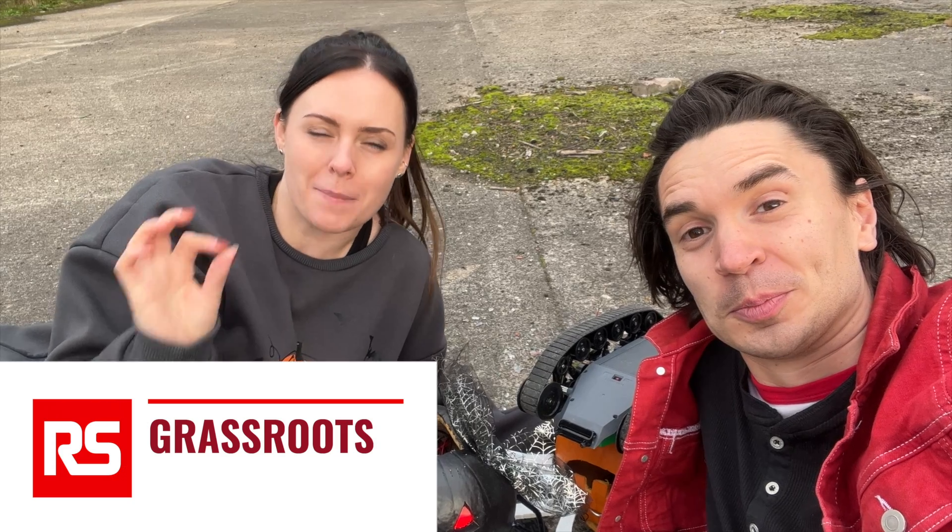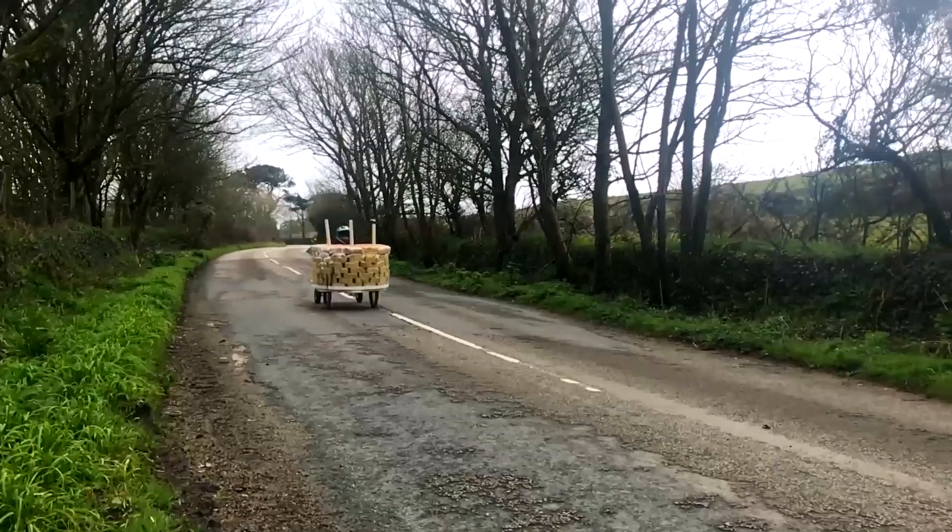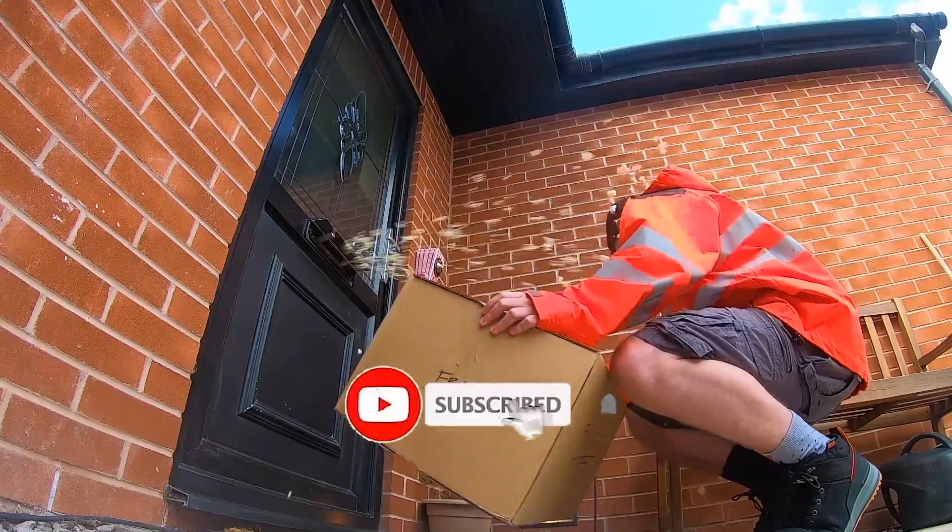I want to say a massive thank you to RS Grassroots for supporting this video. If you want to have a go at building your own Battling Pumpkins, there'll be a link in the description with loads more details so you can have a go at home. Send us some photos if you make your own. See you next time! Bye! Don't forget to like and subscribe.